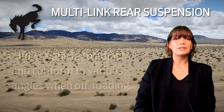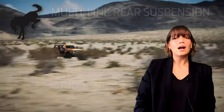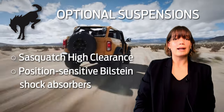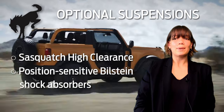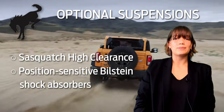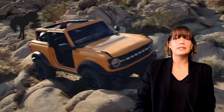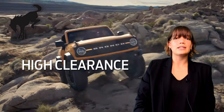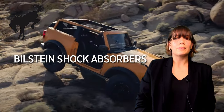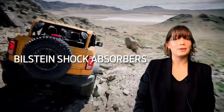The multi-link suspension allows the vehicle to adjust and conform to various angles when off-roading. Optional suspensions that can be equipped to any Bronco model are the Sasquatch Package's high clearance suspension and position-sensitive Bilstein shock absorbers. The Sasquatch high clearance suspension is reported to give another 1.2 inches of ground clearance — the more ground clearance you have when off-roading, the easier it is to protect the undercarriage. The Bilstein shock absorbers improve handling and equip your vehicle to handle harsh, bumpy, or rutted terrain.